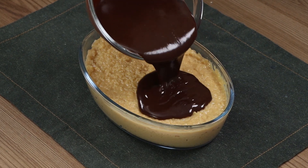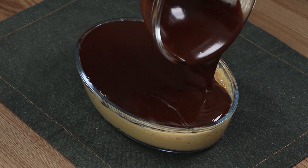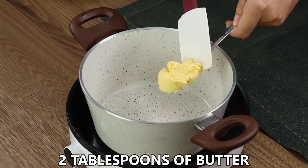This is by far the most delicious, easiest dessert I've ever baked. I'm sure your family will love it.